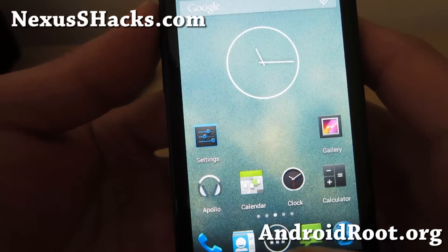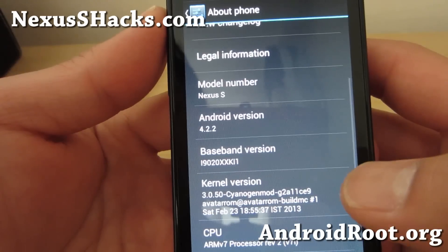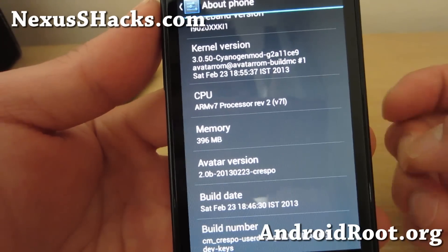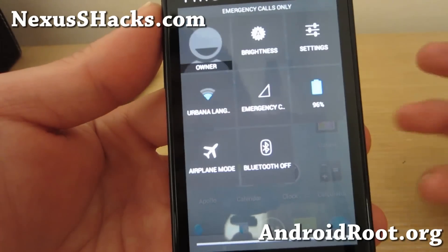You'll be able to download all MyUI themes which are compatible with this ROM. This ROM is actually pretty much CM10.1 running Android 4.2.2, as you can see CyanogenMod. So you get the stability of CyanogenMod plus MyUI themes, without all the stuff you don't need.